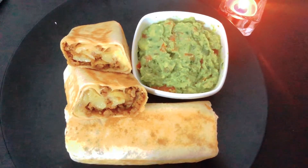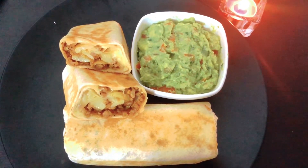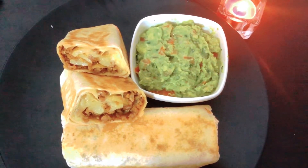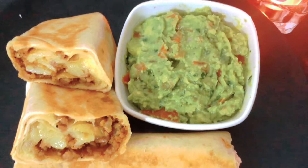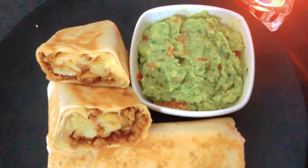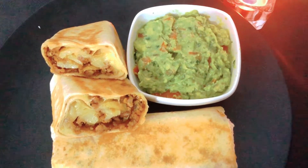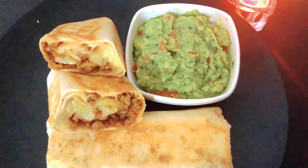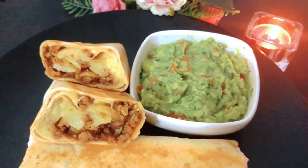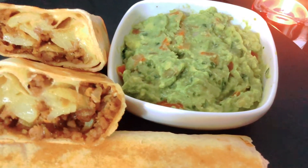Eto hoye gelo amar mojadar tortilla wrap recipe ar gokumalo avocado salsa. Asha kori video te aapnader bhalo lagbe. Bhalo lagle like korben, comment kore janaben kono proshno thakle. Ar amar channel ti ekhono subscribe kore na thakle subscribe korun, bell icon press kore rakhen.